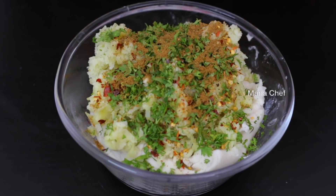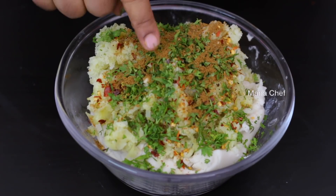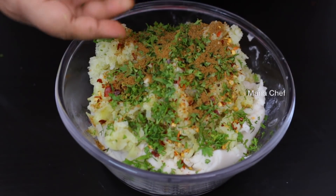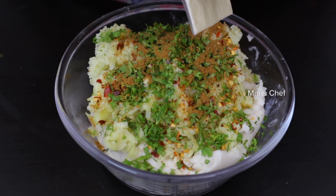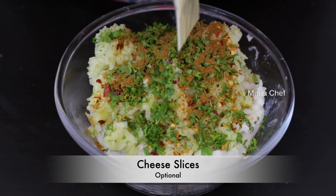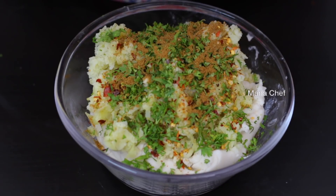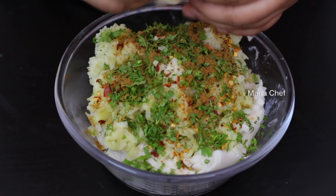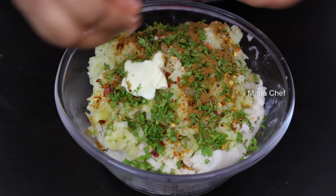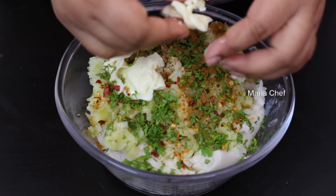Chop it up and make it into a large plate shape. I add a little cheese. We are cooking all the potato pieces together, cooking all the whole potatoes. You can cook this like this. We don't add the cheese if it is frozen. Use the cheese when you make it.